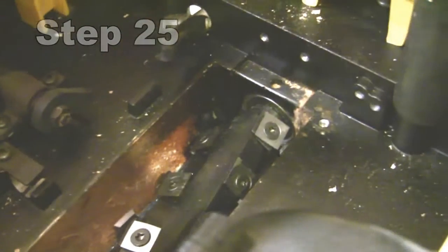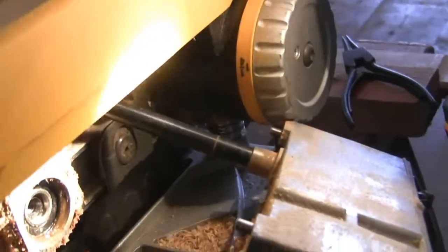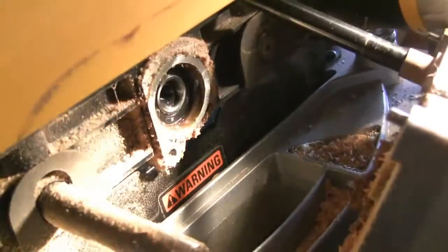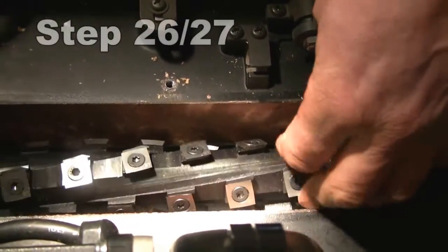That looks pretty good — it's right where it needs to be at this end, so no need for any more hammering. It rotates freely at the moment.